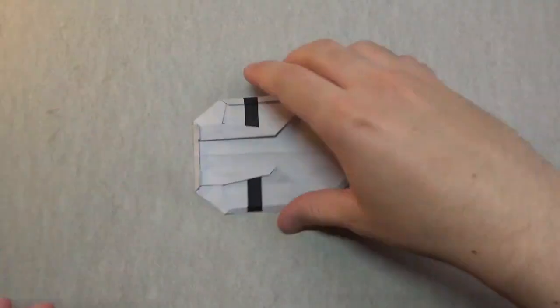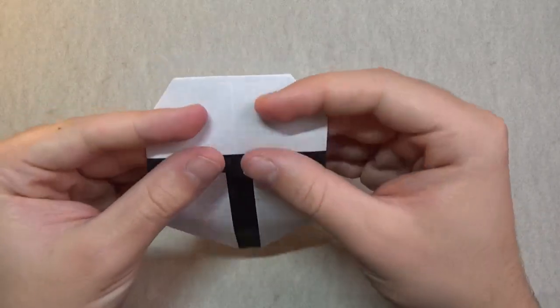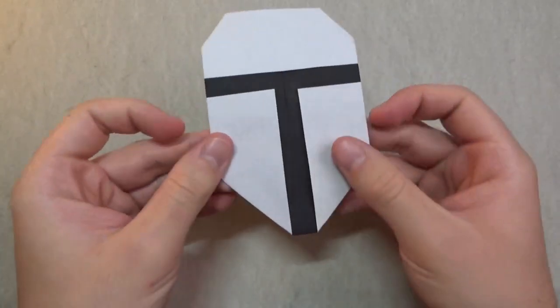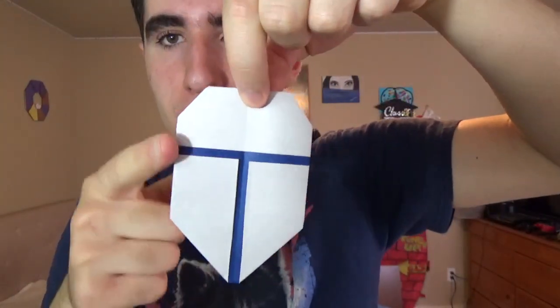So there it is. Now pretty much the last step is to give it some curvature so it makes it fly a little bit better — just curve it a little bit like this. Or if you want to curve it even better, you can use the edge of the table right here. So to fly this model, it's just like an ordinary flicker: hold it by the top right here and flick on this edge.